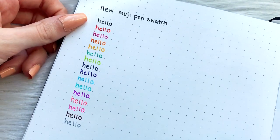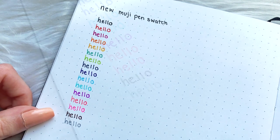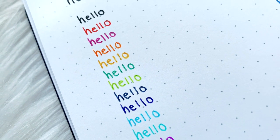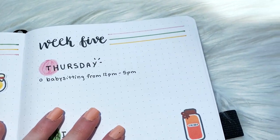Like I said before, these new Muji pens come in way more colors than the older gel pens — different shades of blues, different kinds of pinks — which is really nice because you get a wider variety. Now that I'm done with this swatch, I'm going to turn on my desk lamp and check the back of the page for ghosting.